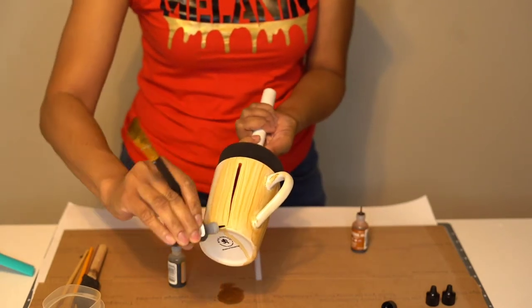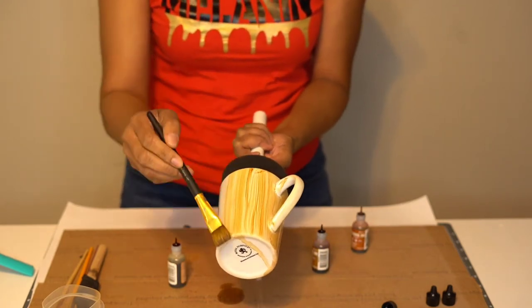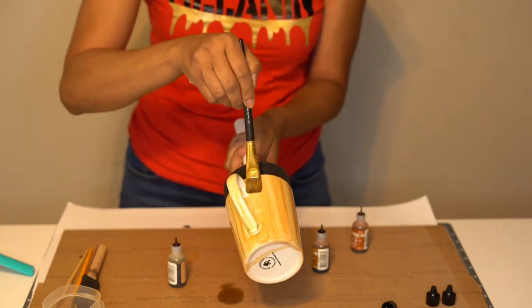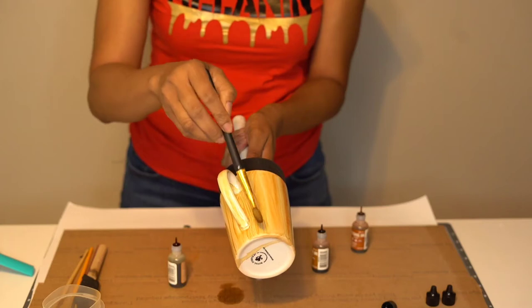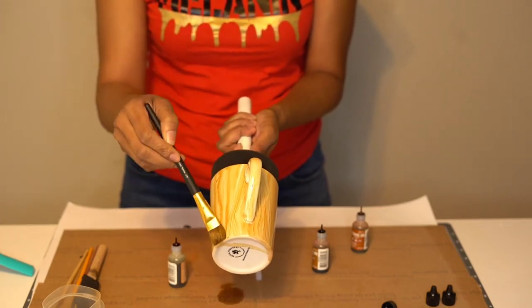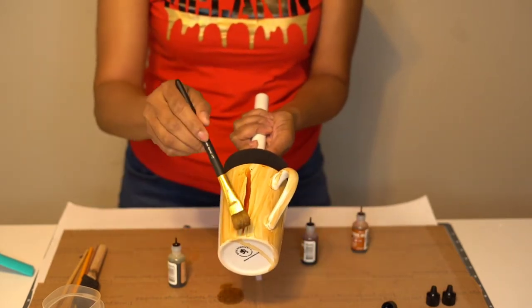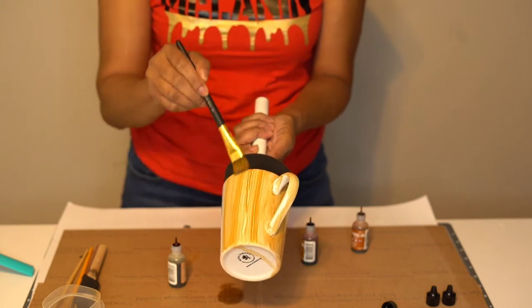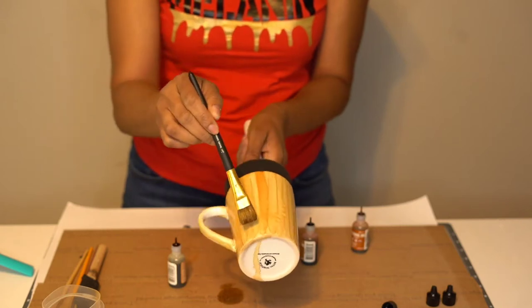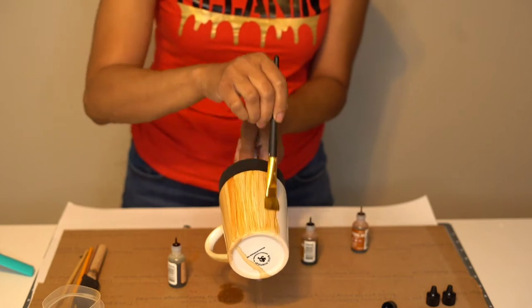I'm trying to talk at the same time, but I try to be nice and quiet. This is so soothing, like creating these wood grain effects, these lines. Sometimes I like to curve. Just rotating and switching out the mugs. You see how that spreads out because I started to turn, but I don't want that.